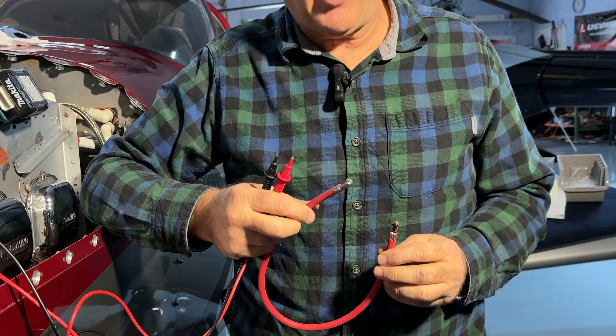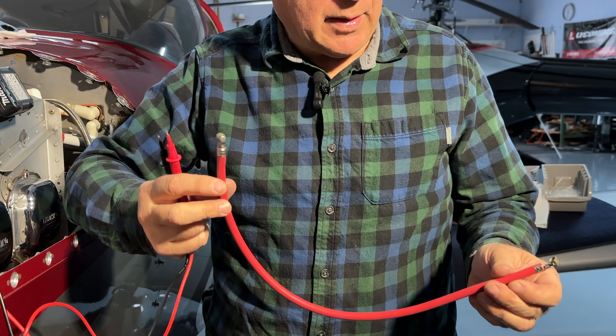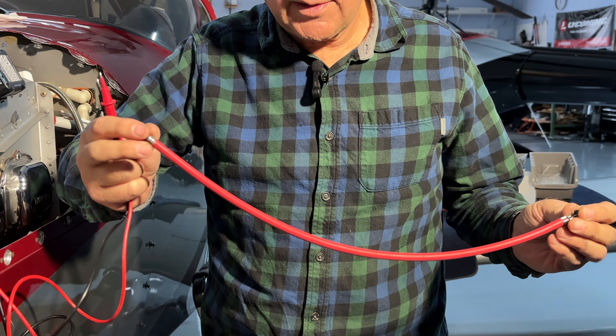Hi everyone — a little caboose on today's video. A couple of people asked what I really mean when I talk about ohming the wires and ohming the coils. We've made a new spark plug wire and you want to check it for continuity.